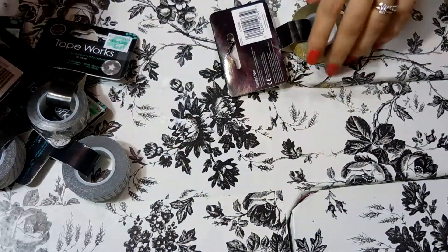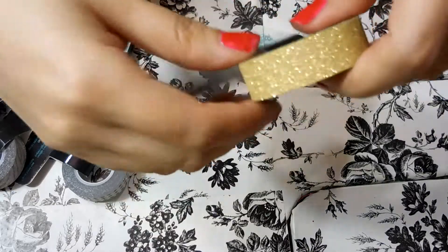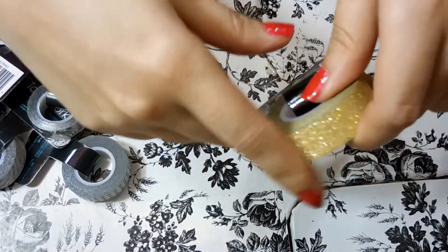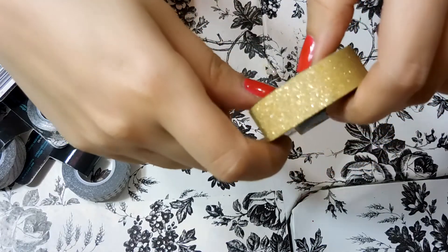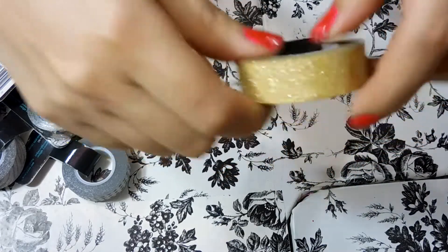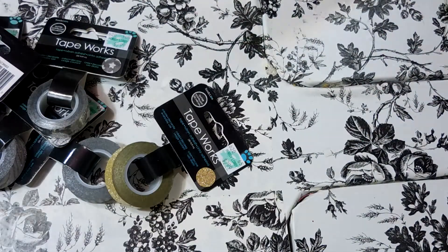All of these are like nine or ten meters so they have a lot of washi tape. It's nice to get from Hobby Lobby because if you have a coupon you can get 50% off, or usually they have a sale — you just have to watch out for it. Gold glitter, which you can never have enough of.